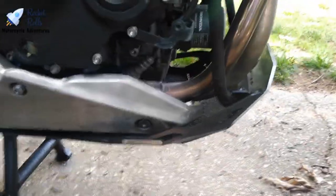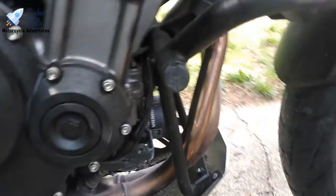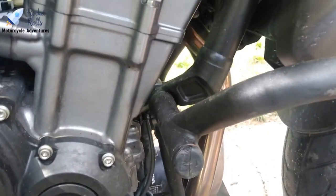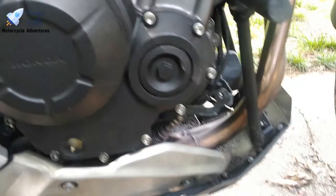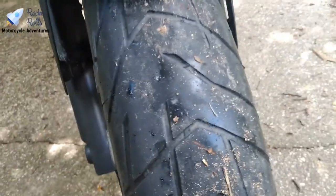Since we're here, we'll get a good shot of the center stand, a good shot of the SW Motech bash plate. We've also got the Givi engine guard — believe it or not, this actually provides pretty good protection to the bike in the event of a fall.